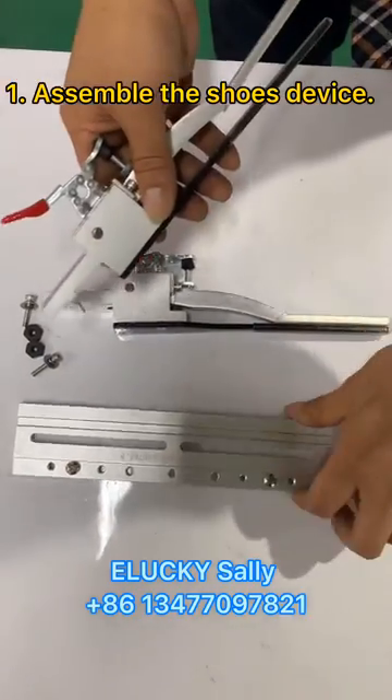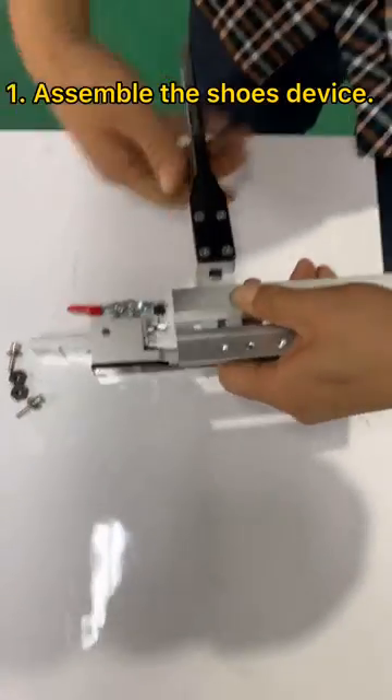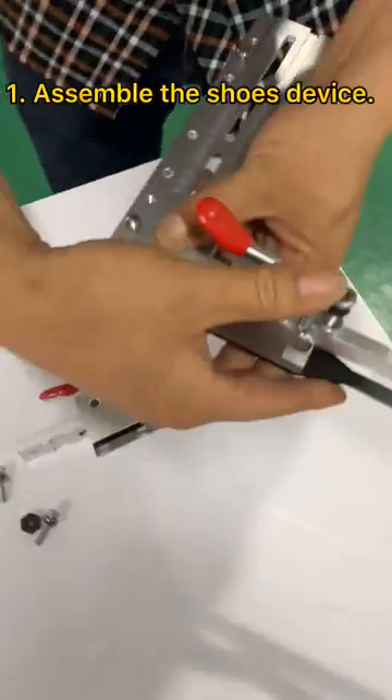This is how the shoes device feels like when you receive the machine. Firstly, we should assemble the shoes device together and then assemble them on the machine.